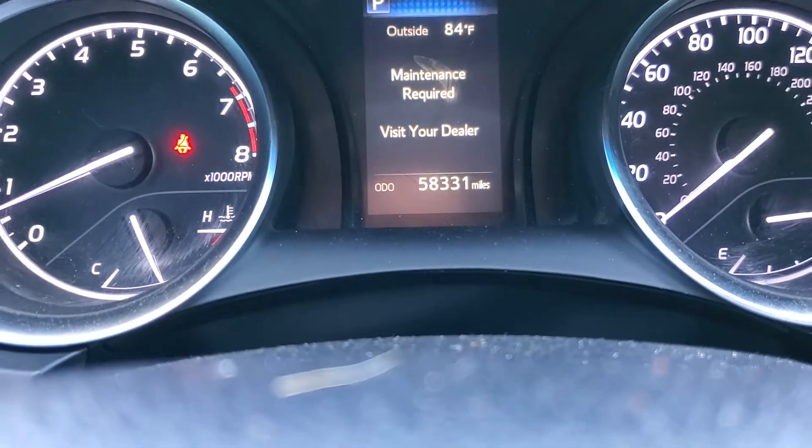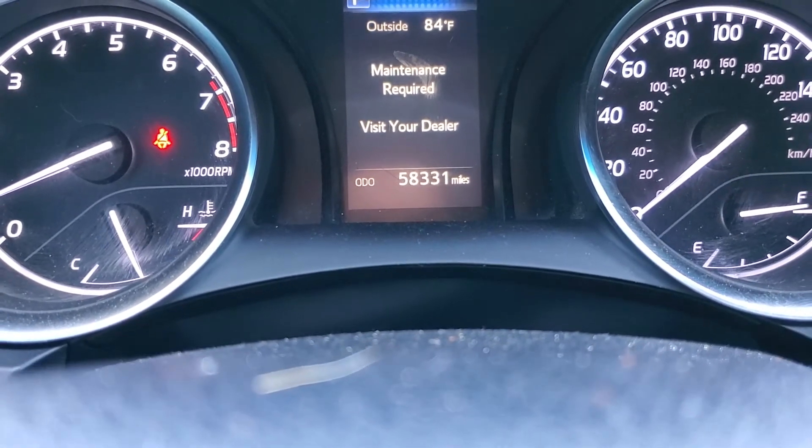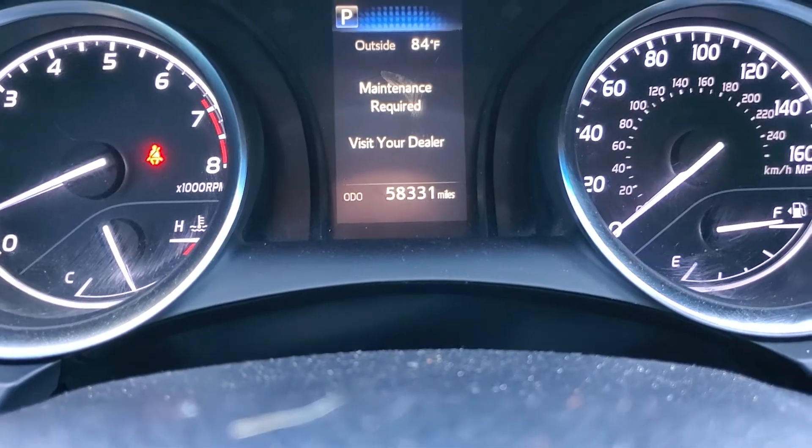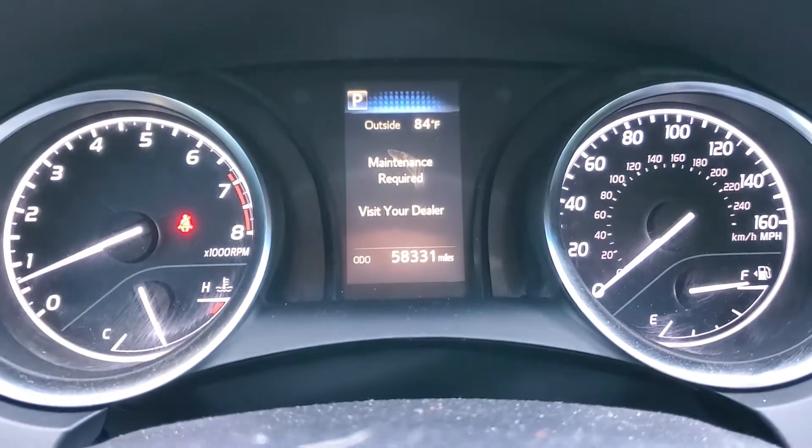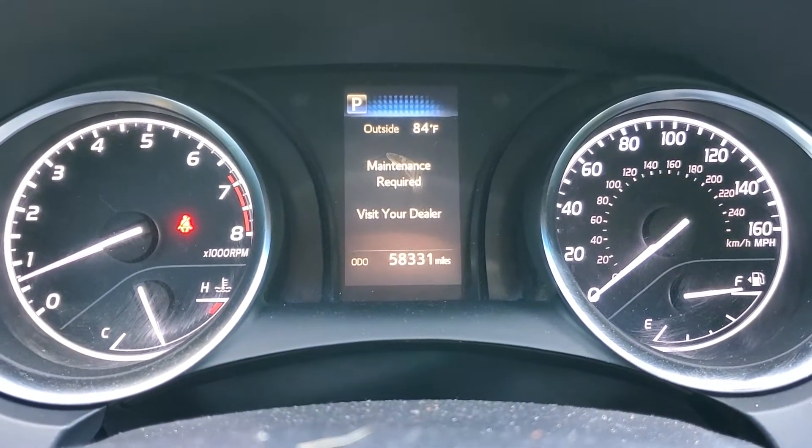I have a 2018 Camry here, and I'm going to show you how to reset the maintenance light. If you have an 18 Camry and the screen doesn't look like this, you probably have a later model. Just look up the 19 Camry — it's the same.